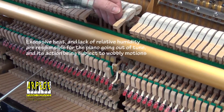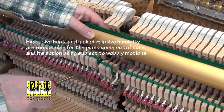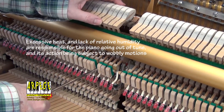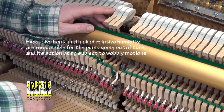As for the piano, some action parts are fairly loose and out of place because the dry wood has let the screws loosen. It is quite out of tune and its A4 pitch is 435 hertz.